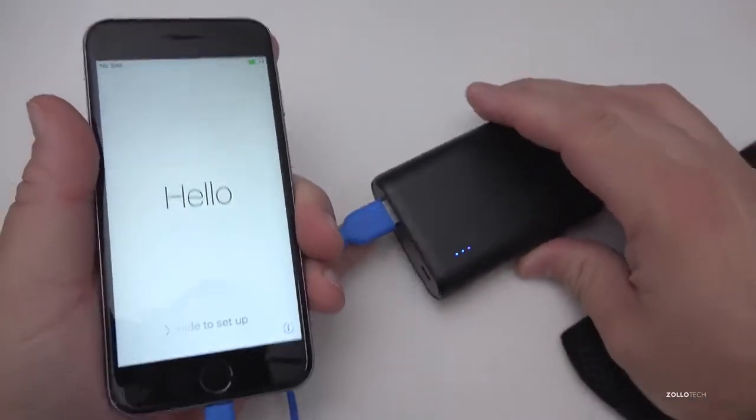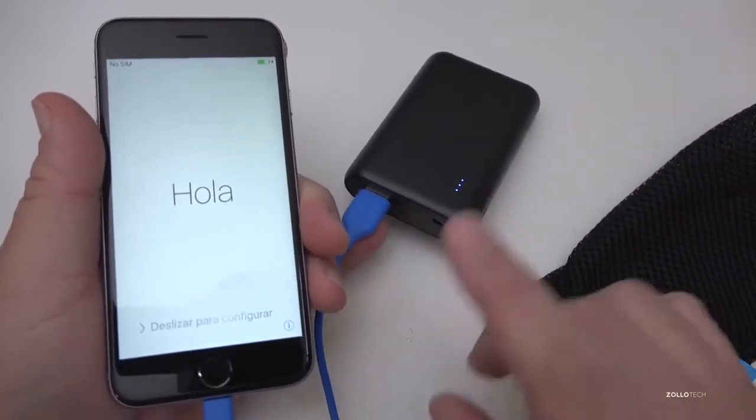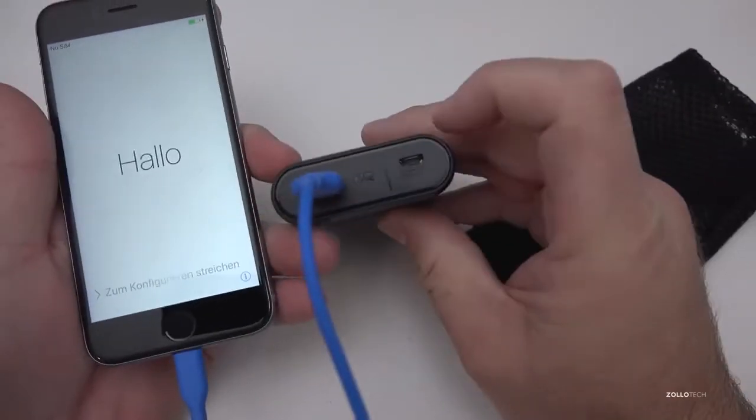This should charge up to about three times. When you get low on power, just plug it into USB — you can use your iPhone charger or Android phone charger, whatever you've got — and simply charge it through the micro USB.